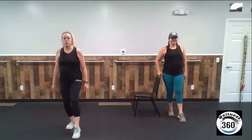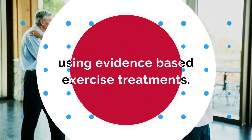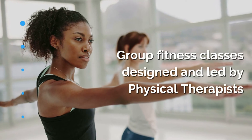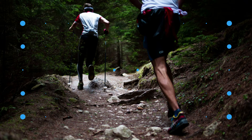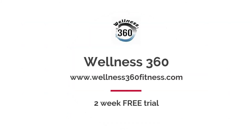Other leg — we're standing on the right, tapping forward, side, back. Because I'm holding on, I'm able to do this a lot faster, and that's what we're looking for. This particular section is all about speed and transitions. Couple more. Good.